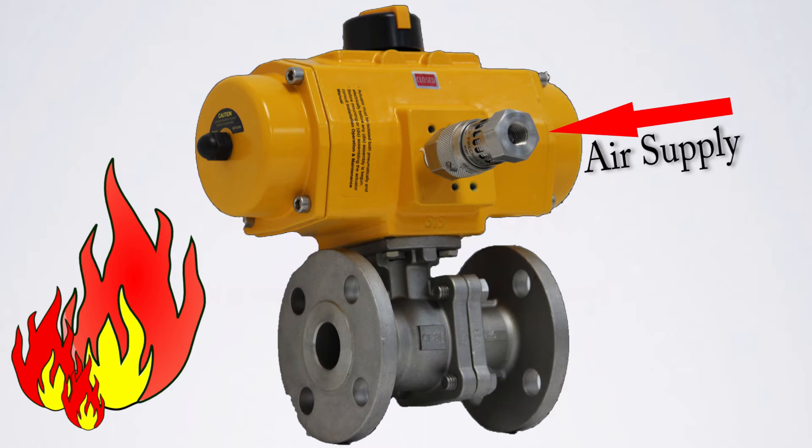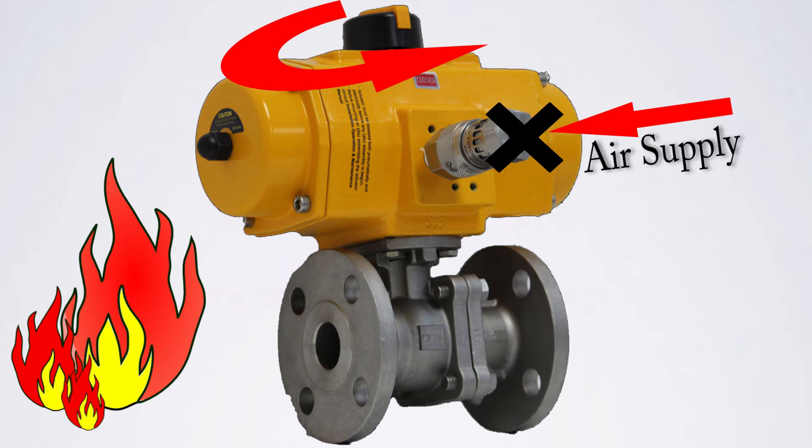When the FireCheck senses excessive heat from a nearby fire, the shape memory alloy changes state blocking the upstream air supply and at the same time vents the downstream air, allowing the pneumatic actuator to spring to its fail safe position.